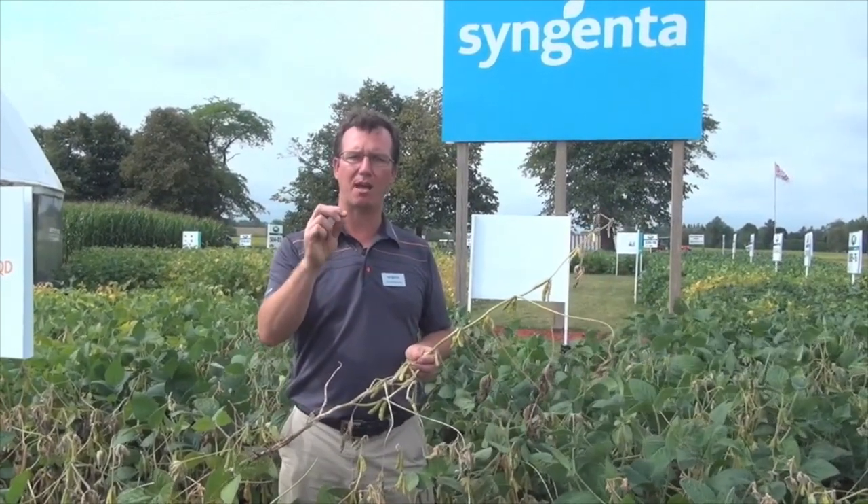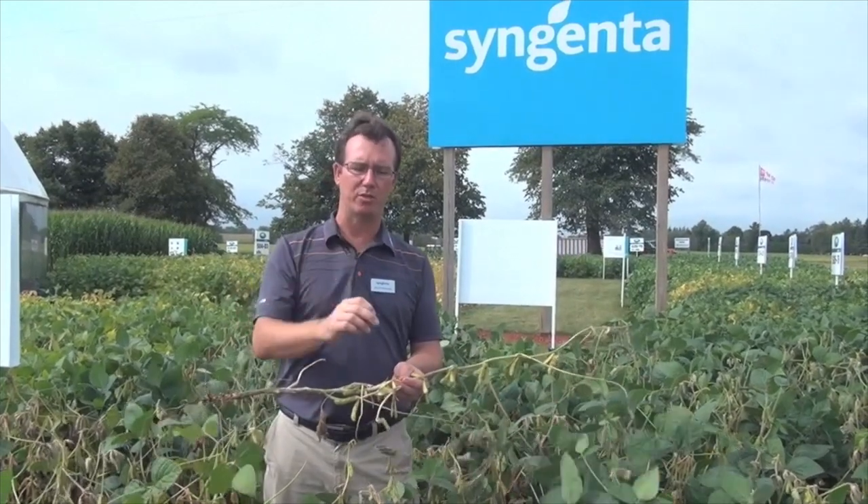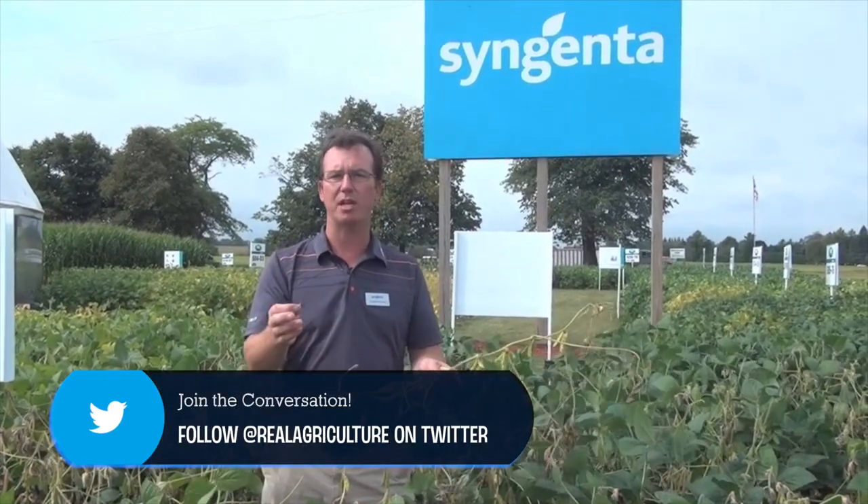Sclerotia typically germinate only within the top couple of centimeters in the soil. So if this was my field and I was going back into soybeans next year because of rotation or pricing, I would actually want to work this field — work that stubble in. What that does is put that sclerotia deep in the soil surface so it's not going to germinate from the top. Any sclerotia buried down deep will just stay there.